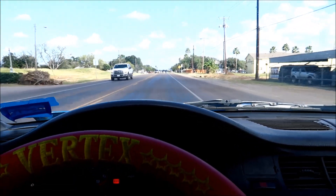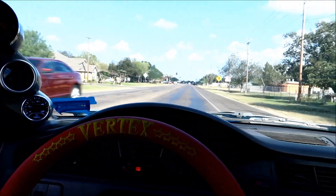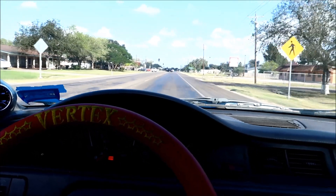Oh my god. Can y'all hear that? It's freaking badass. Sounds so good. She's a little fat on top, man. It's just hard to adjust while I'm driving, you know?